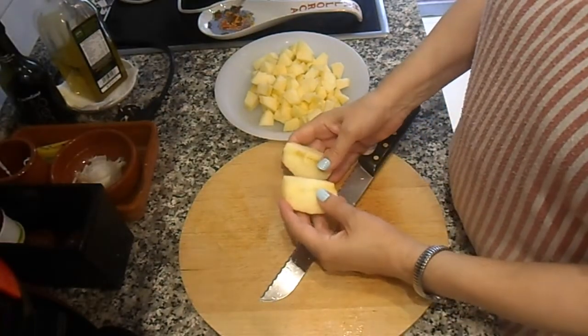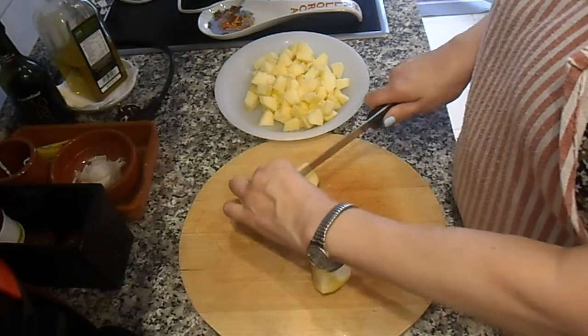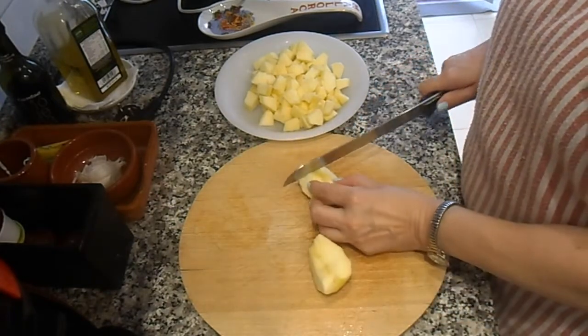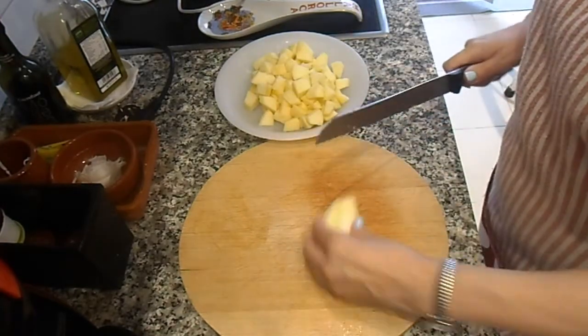He pelado y descorazonado las manzanas, las he cortado en un cuarto, y ahora por la mitad; las troceamos y las reservamos.